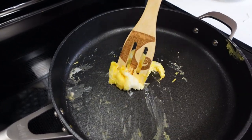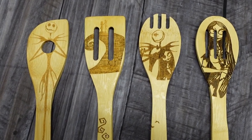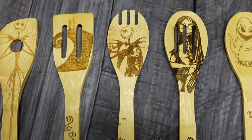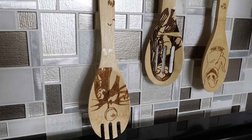Today we are reviewing these burned wooden spoon sets — they are bamboo cooking utensils. They would make an amazing gift for anybody that's a fan of Nightmare Before Christmas. Jack Skellington is on them, Sally is on them, and Oogie Boogie is on them.